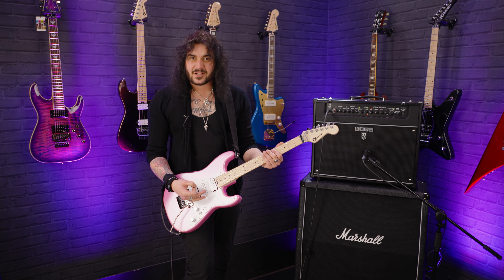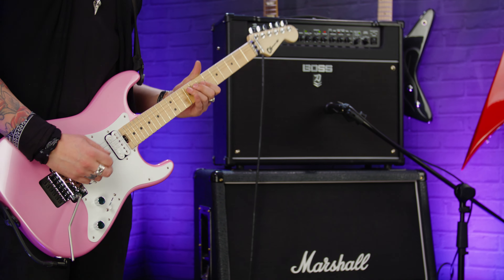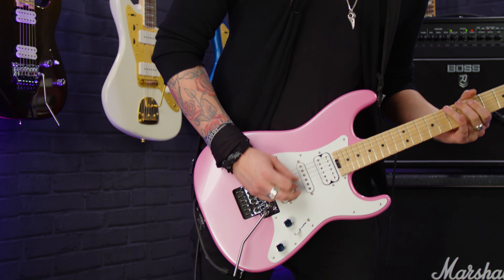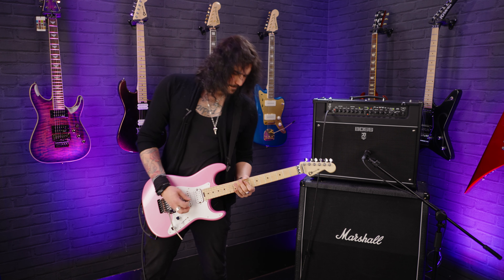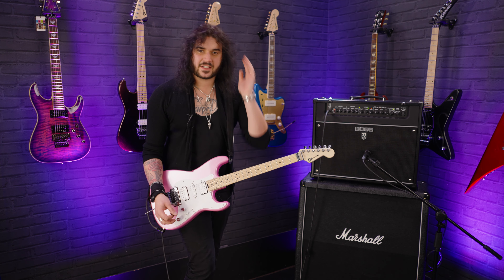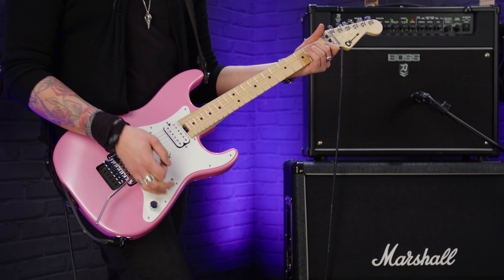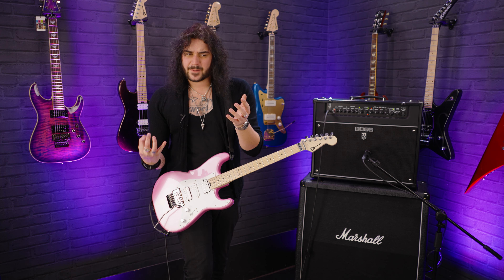This is the Charvel in Platinum Pink for 2022 — it's great. I forgot to say as well, it's got a no-load tone control. What a no-load tone control does is it kind of clicks when it's all the way up and it bypasses itself, so guitars without a tone control sound a little bit purer and brighter — and that's what that does.